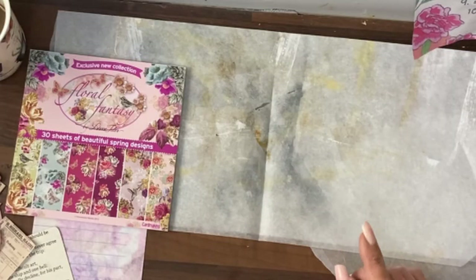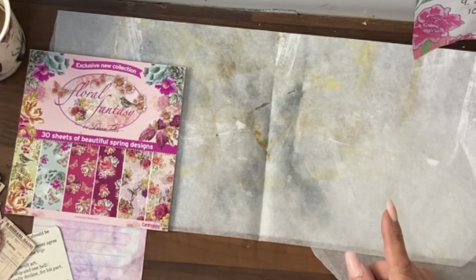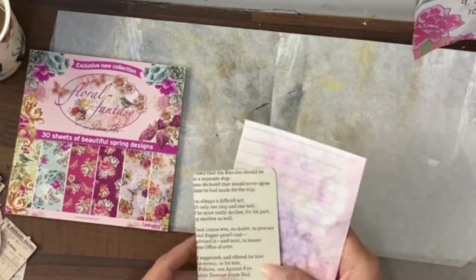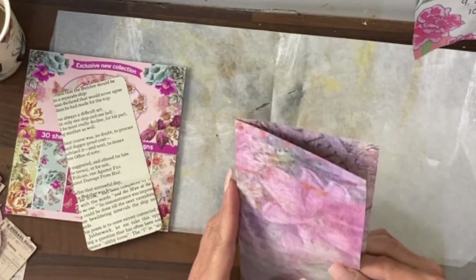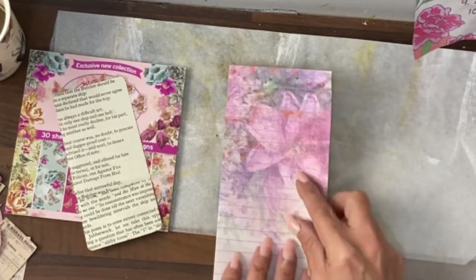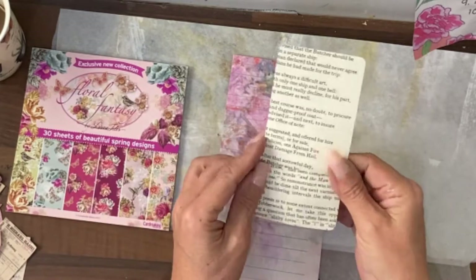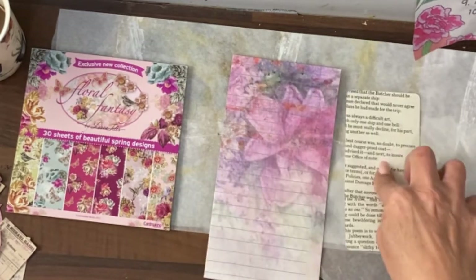Day eight of Junk Journal January is florals, still working on the Dolce Vita journal using the prompts. For florals I've got this paper - that's the right way up, okay, would help if I knew the right way up. I've also thought I will do a corner pocket with a tag, again made from junk and just covered with some book page at the moment.